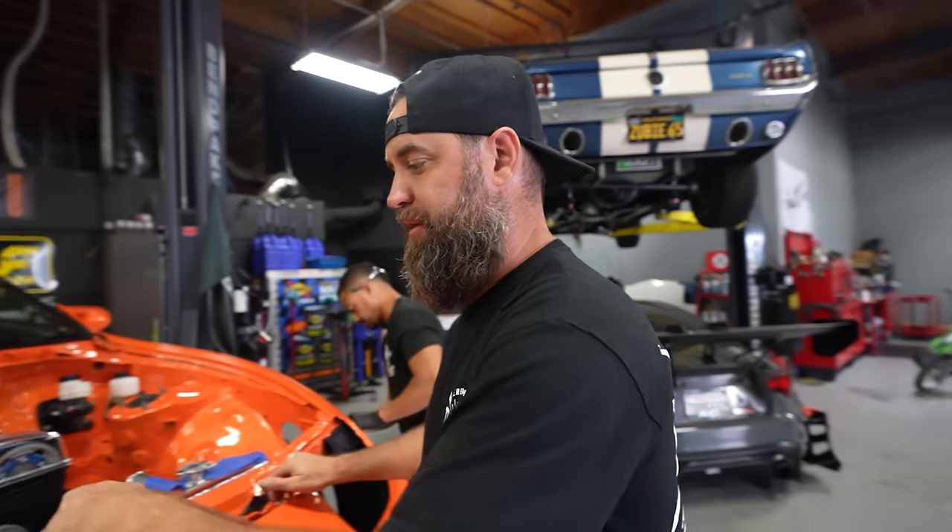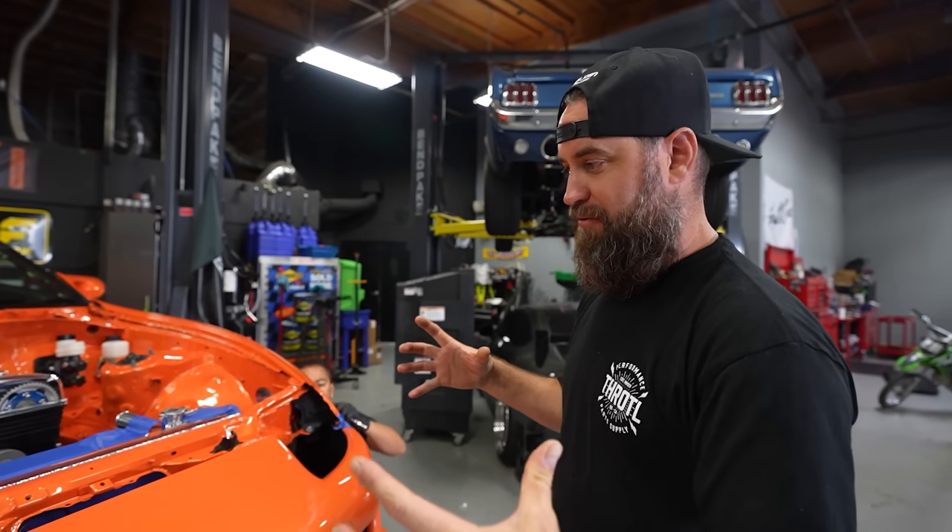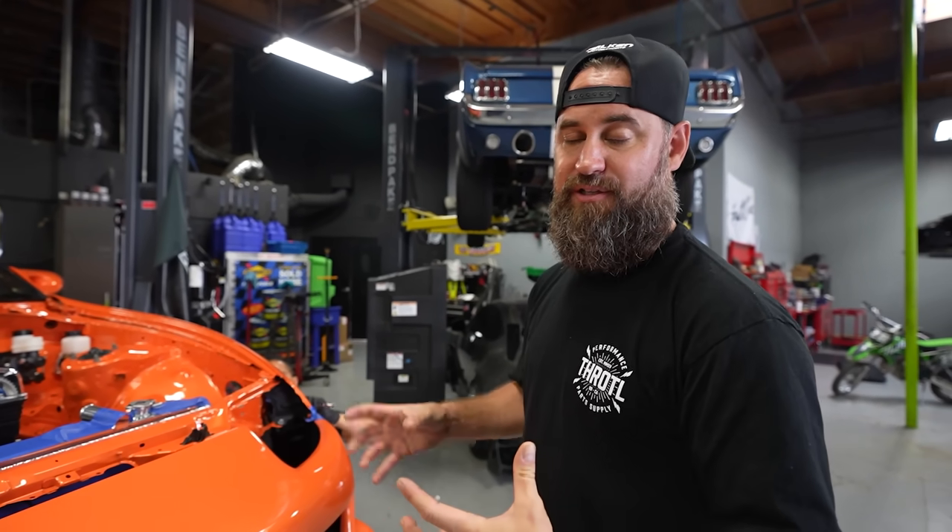We're tossing the front bumper on with proper hardware, braces, and brackets in place, because we want to make sure this is exactly where it's going to be when we're done. That way, when we mount the intercooler, it's in the right location.